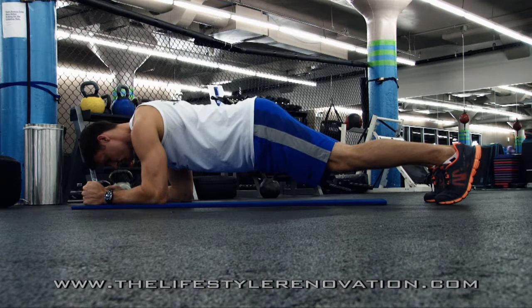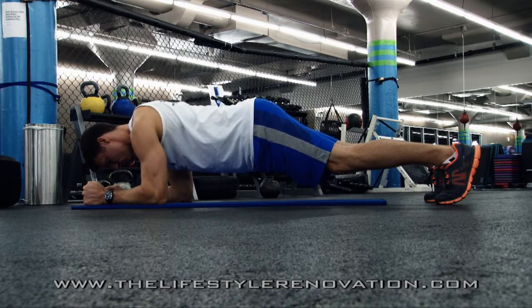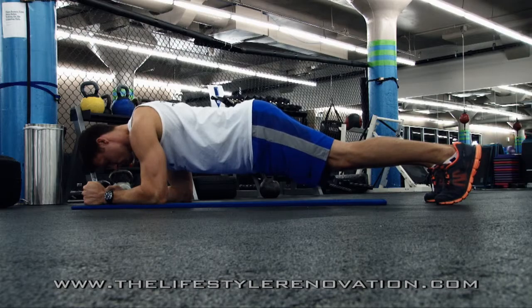Fantastic exercise for the whole core, great for people at all levels of fitness. That's what we call the front plank.